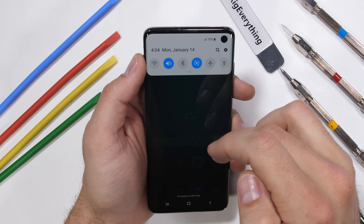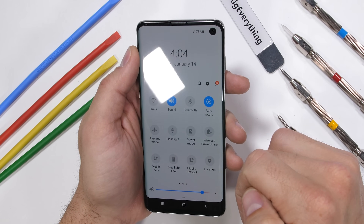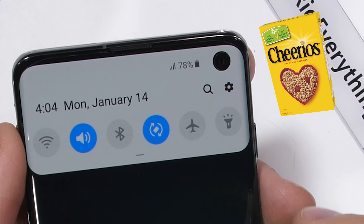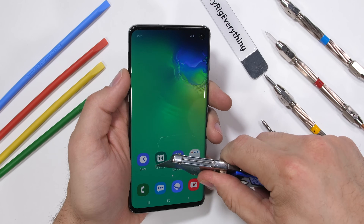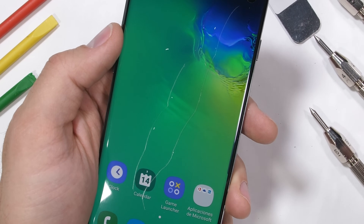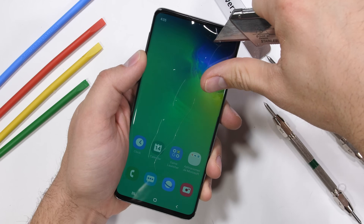The Galaxy S10 is the one with the Infinity-O display — easy to remember because it's kind of got a cheerio in the top corner. Like always, we start with the scratch test, which means the included plastic screen protector should probably come off first.